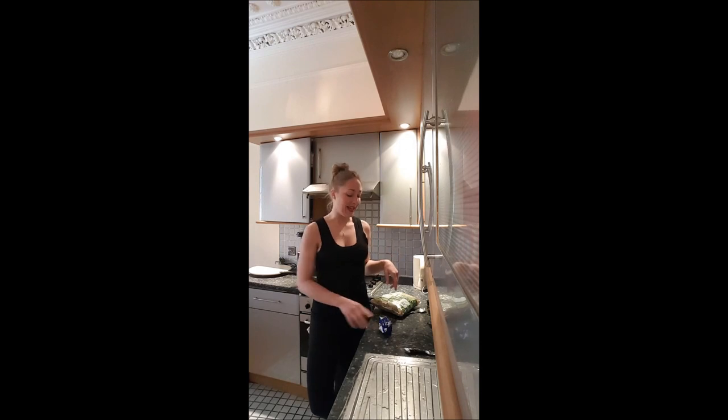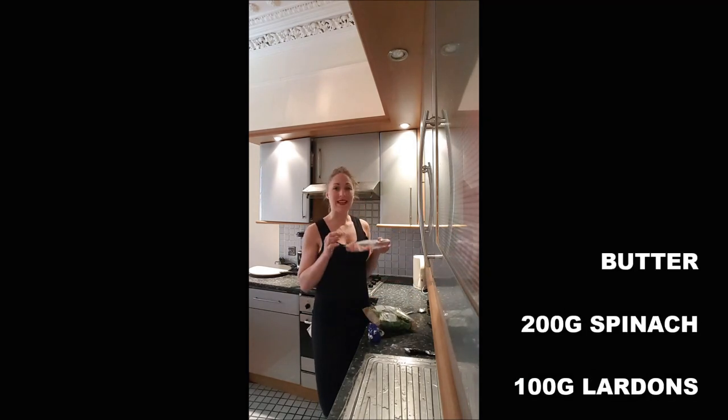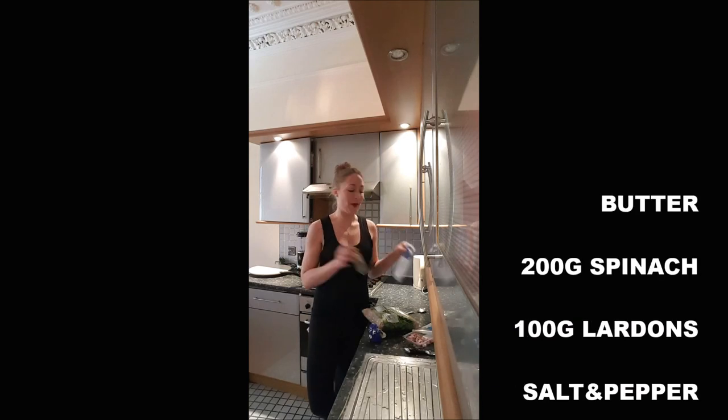So to cook this recipe of spinach, you will need some butter, 200 grams of spinach, 100 grams of lardons, salt and pepper.